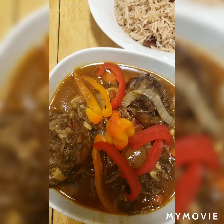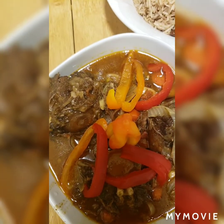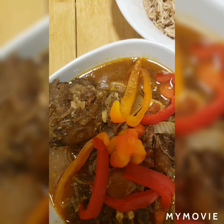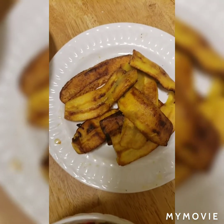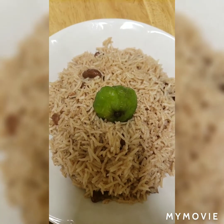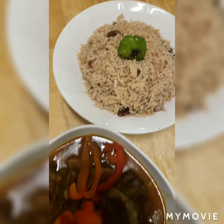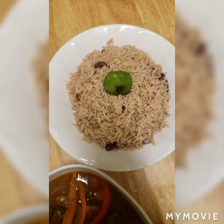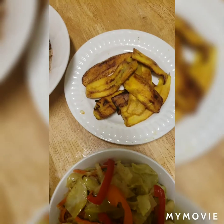Okay guys, here's a close-up of the finished product today. This is the oxtail — when I say this thing is oh my god, so good. My grandmother taught me not to be humble, but hey, when you know, you know, and this I know. So that's the oxtail, steamed cabbage, plantain, and our rice and peas. I just want to show you how perfect this rice and peas is — oh my god, look at that, absolutely magnificent. Guys, I want to thank you so much for joining me in the kitchen today. I hope you enjoyed, and I hope you'll continue to come back for more. God bless and have a wonderful evening.